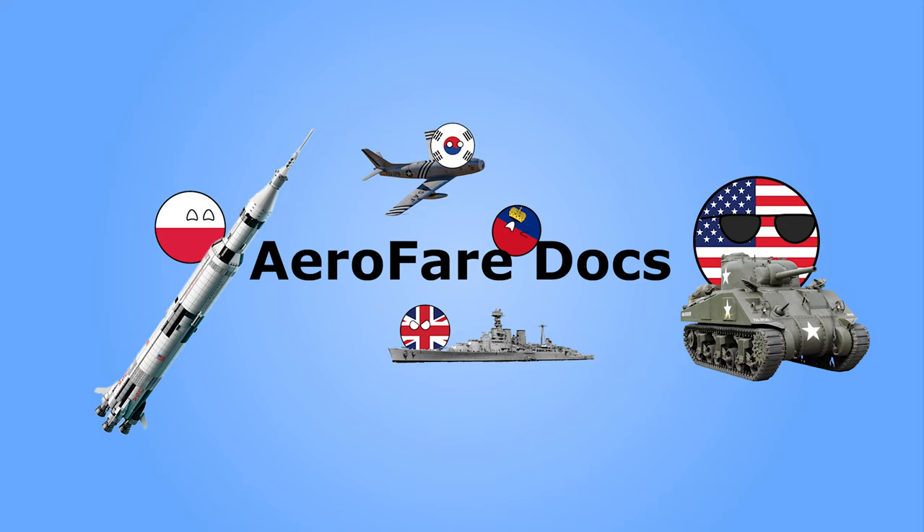Ultimately, all the German supertanks would never see the battlefield — except for the Jagdtiger. They would most likely have failed to do much, as the Allies had air superiority and these large, slow-moving targets would have been easy pickings for fighter-bombers. Many viewers might be wondering why the Ratte hasn't been mentioned — that is because it will be receiving its own video in this series. Aerofear Documentaries wishes you a great day.